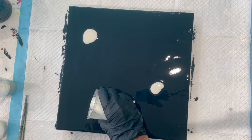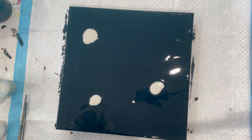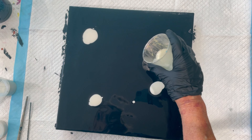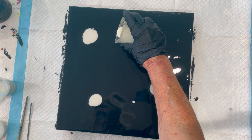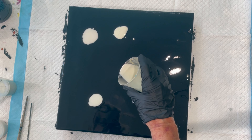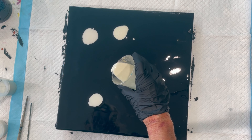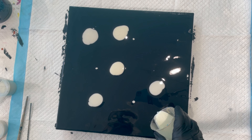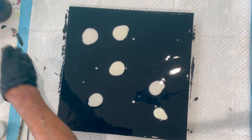I'll put another one here. I'll put another one here. This is — excuse me — this is yellow. And this is blue.